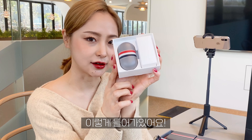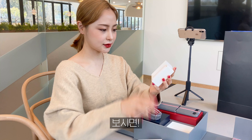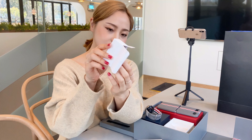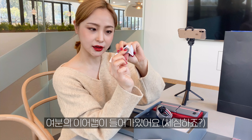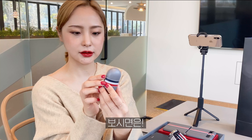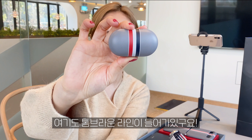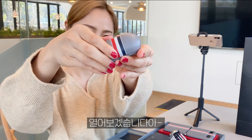이번에는 무선 이어폰 버즈를 제가 보여드릴 건데요. 이렇게 들어가 있어요. 귀엽다. 여기도 톰브라운 라인이 들어가 있고요. 상당히 멋있습니다. 맞죠?